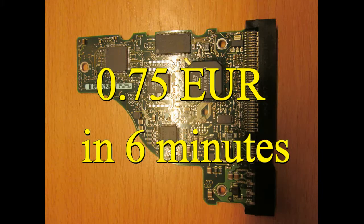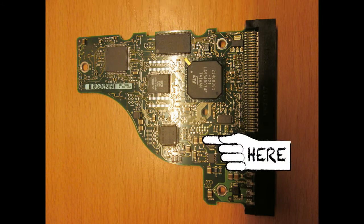Let me show you a nice example. These are called MCCs — monolithic ceramic capacitors — and these components supposedly contain 10% silver and 2% palladium. So it's definitely worth it.